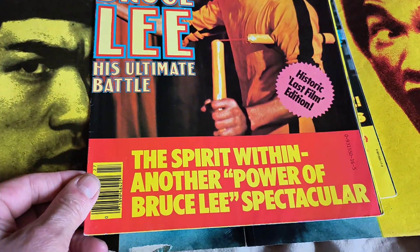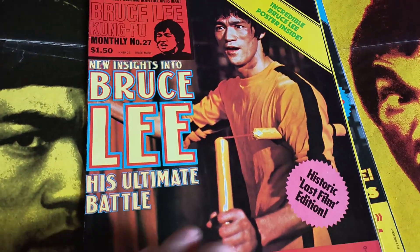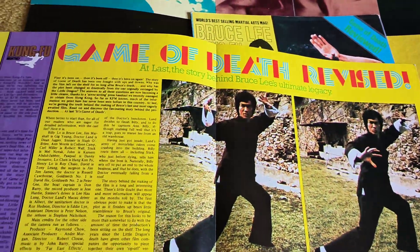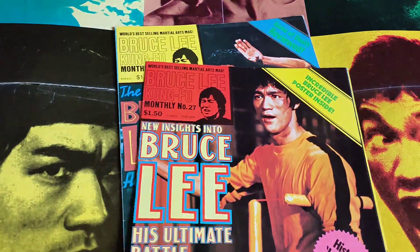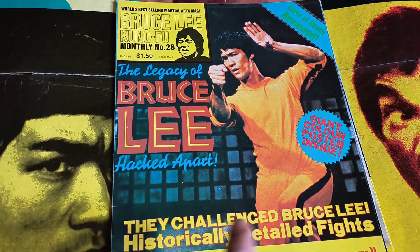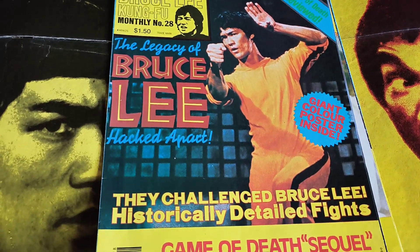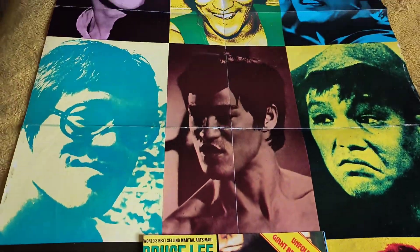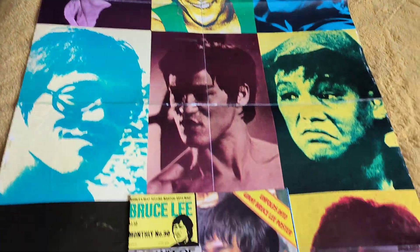And number 27 — cool shot of Bruce from Game of Death. These magazines were released in every country you could think of. And we've got number 28, another cool shot of Bruce from Game of Death. So there you go, and we jump to number 30 — that's the poster you're looking at here because I've got two copies.